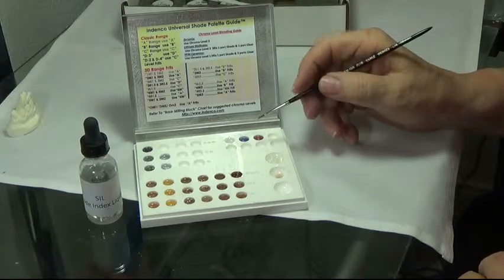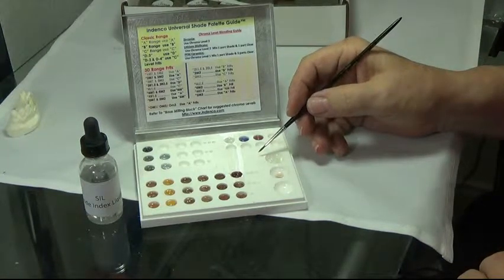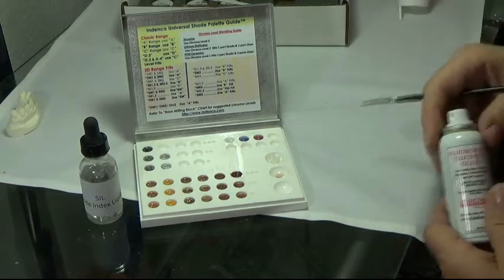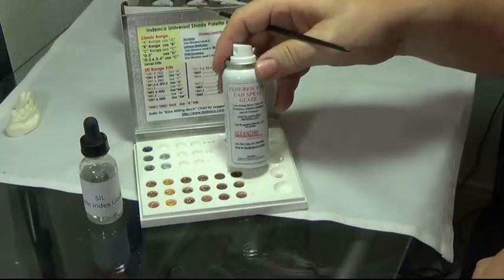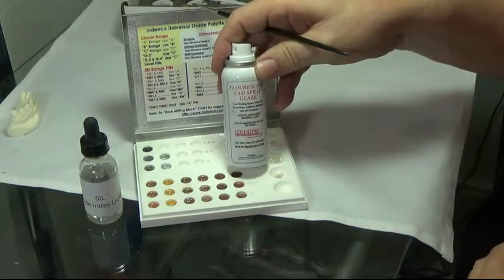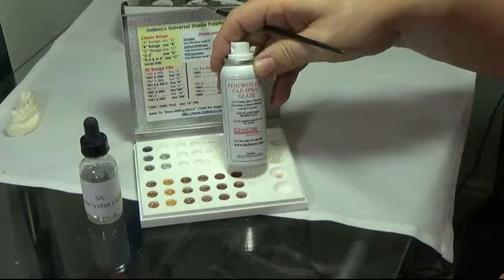What I would like to show you now is how we actually apply the shading materials, glaze them, and we will be using this fluorescent spray finish glaze on top of our Fritz palettes as an added benefit to the lifelike effects that you can get using your Indenko kit. This is an option and I am going to show you how to use this in addition with your palette.